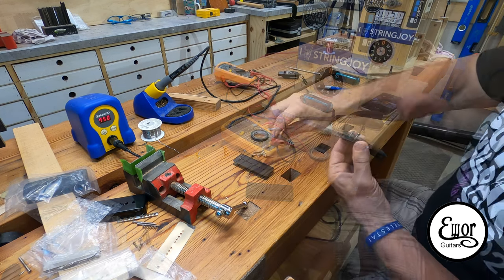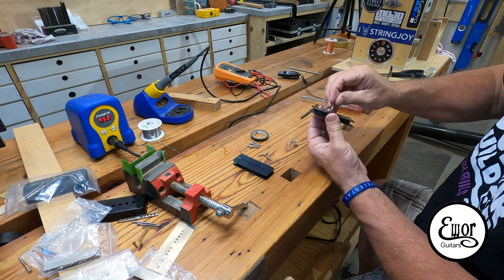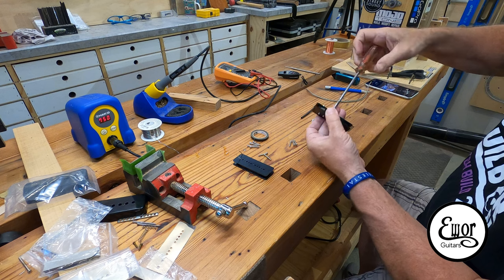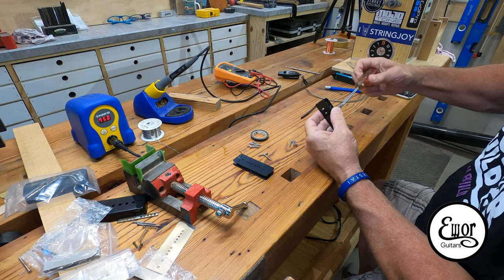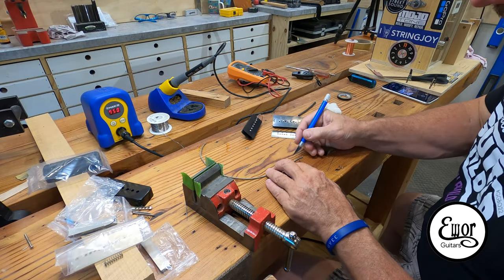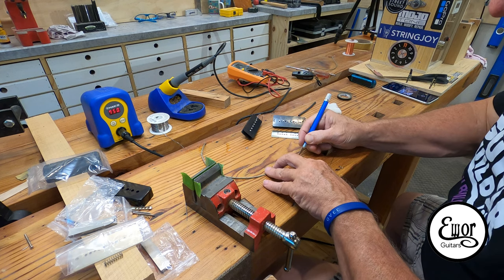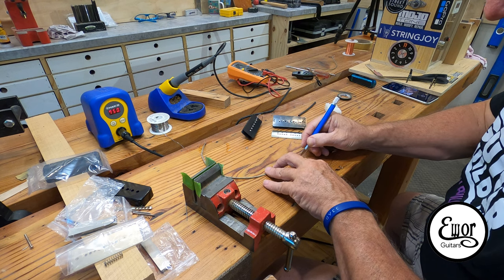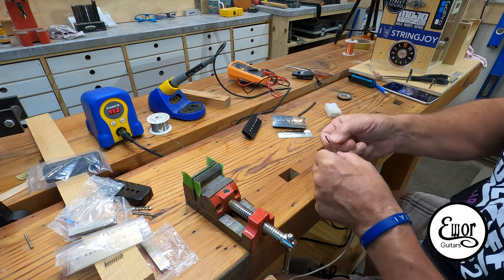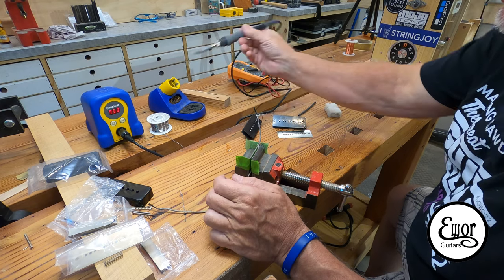The next step is putting the pole pieces into the bobbins. I've got a little paraffin wax to help get the screws started, and I'm going to run them out of the bottom of the bobbin about an eighth of an inch. Then I'm going to cut back some of the braiding on this hookup wire, because this outside stainless steel braiding is the ground for these pickups. I'll try to tin that to help hold it together.